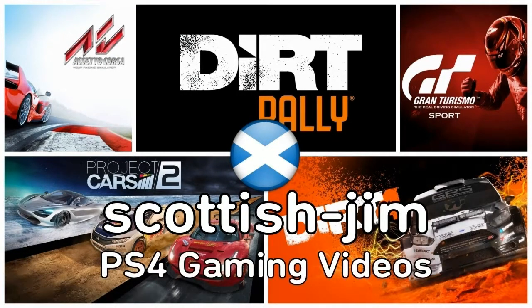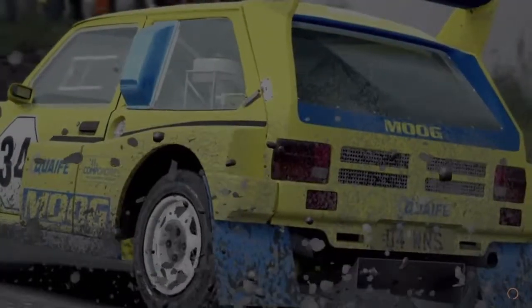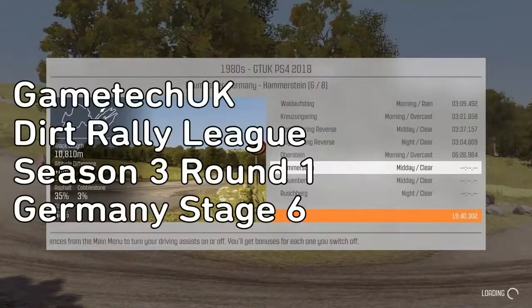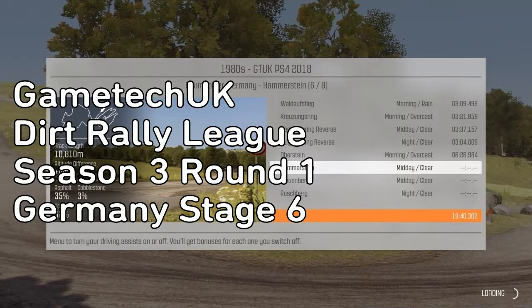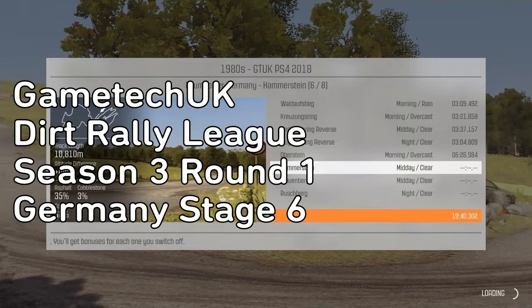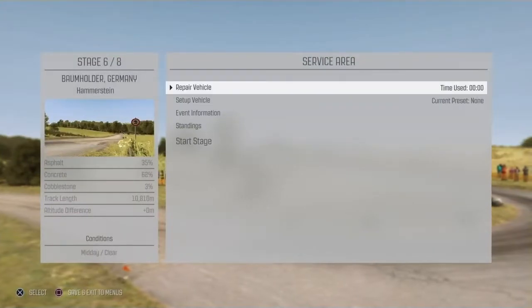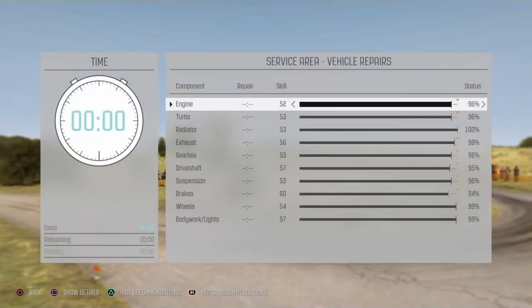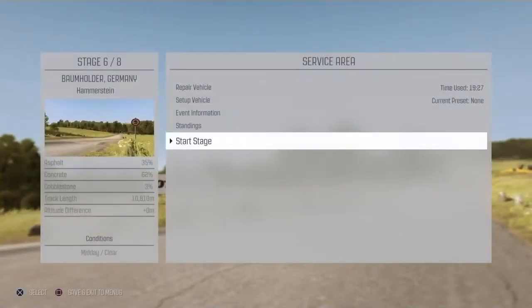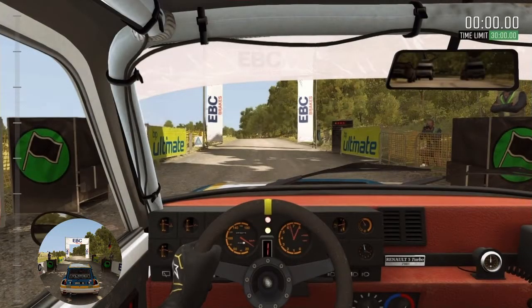Four, three, four, three, four, four, four, three, four, four, five, one. 3, 2, 1, go.